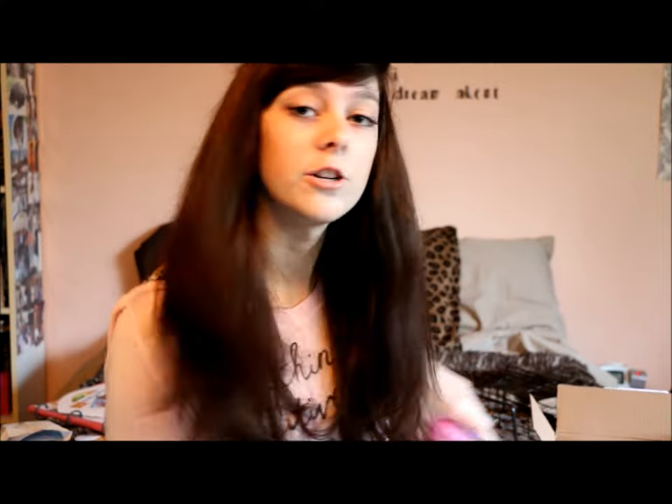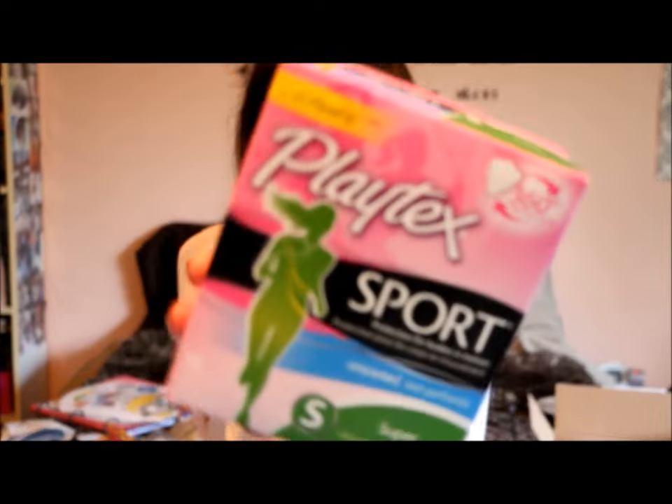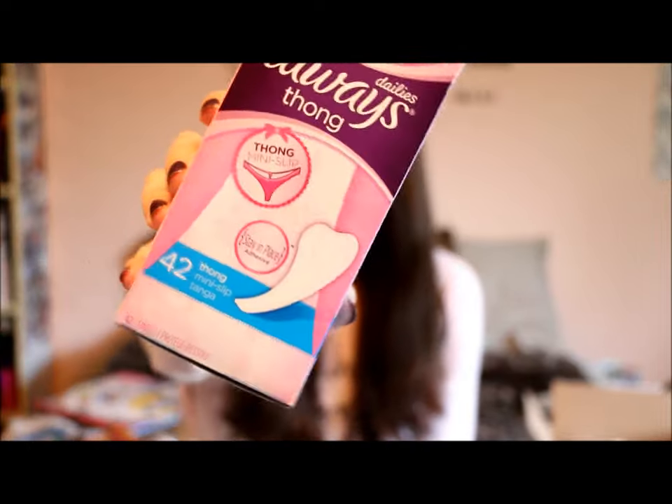My next stop was Walmart and I got a bunch of stuff there. I got some U by Kotex overnight pads — I hardly use them but they're great to have just in case. I do use the Playtex Sport Super Tampons, which I highly recommend. They're my favorite out of all the Playtex lines. These are the Always Thong Liners, which are specifically made for thongs.